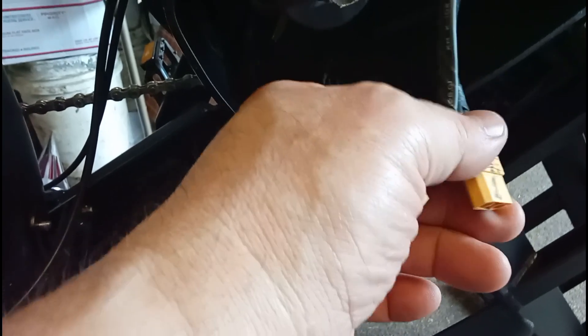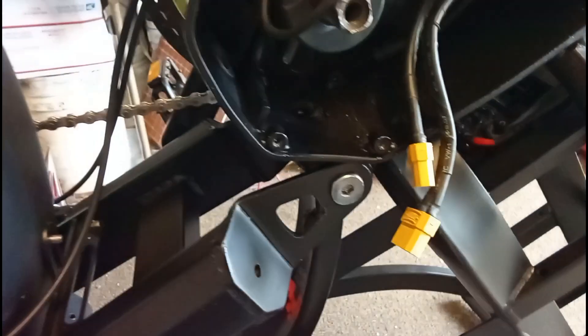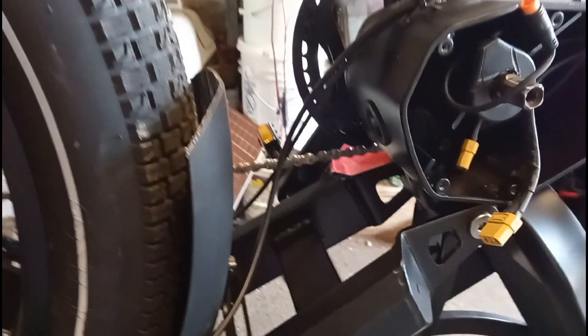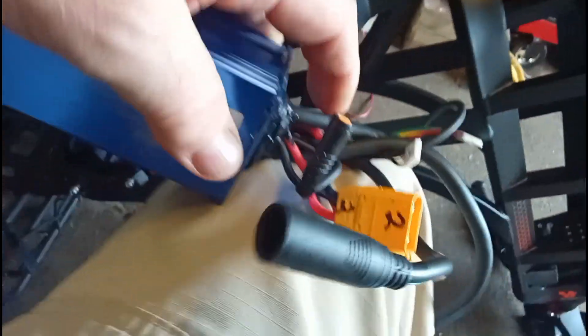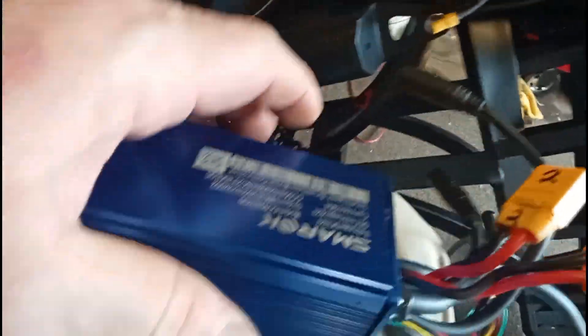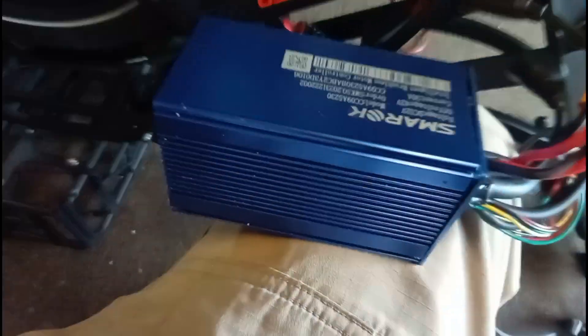These have to go in a certain way, otherwise you're going to see a nice flash come off one of these — when I connected them wrong the first time I put one of these on, I learned that. I have these numbered. I was going to try to repair this — I got the end screws out.